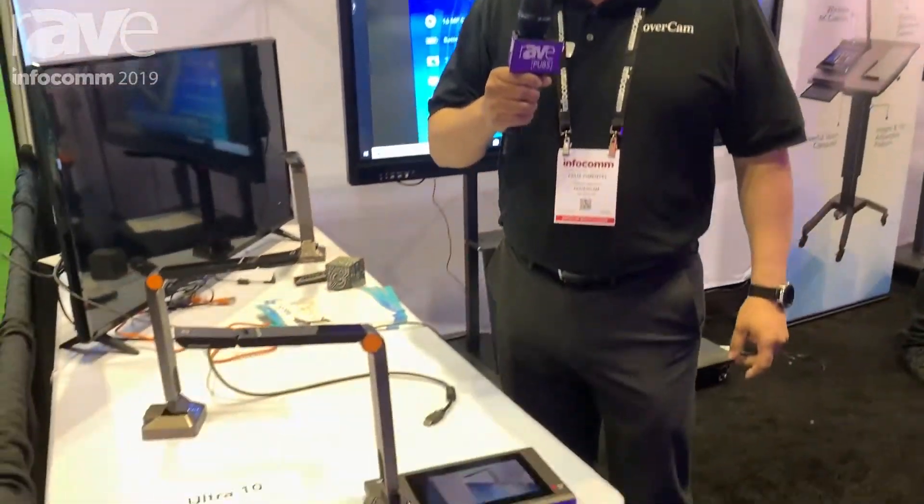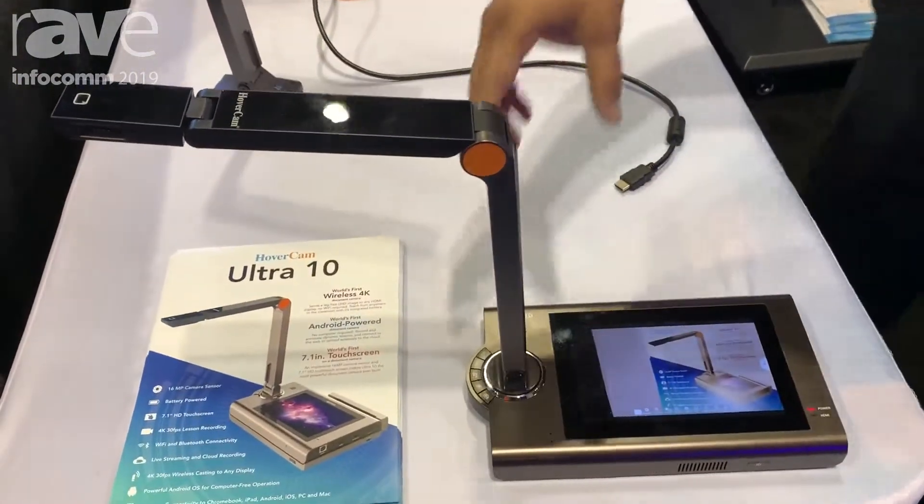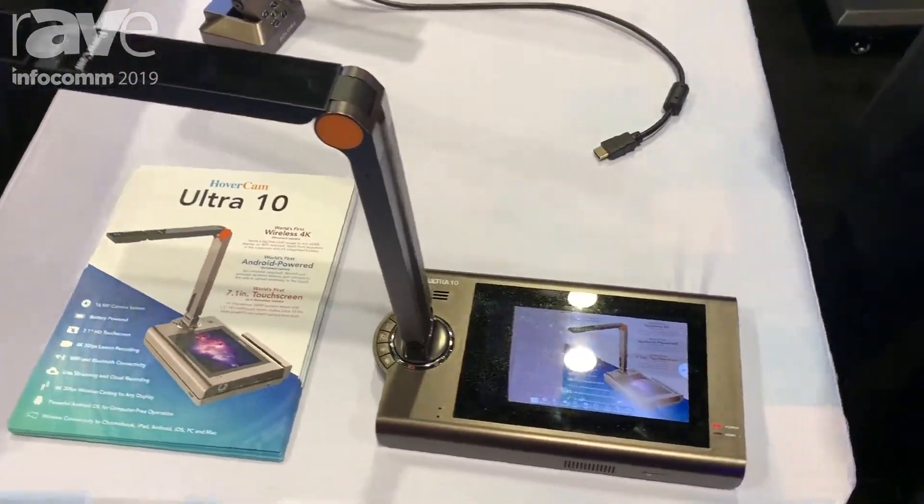Hi, I'm Felix Pimentel, Product Manager with Hovercam, here at Infocom 2019 in Orlando, showing our Ultra 10 wireless document camera.